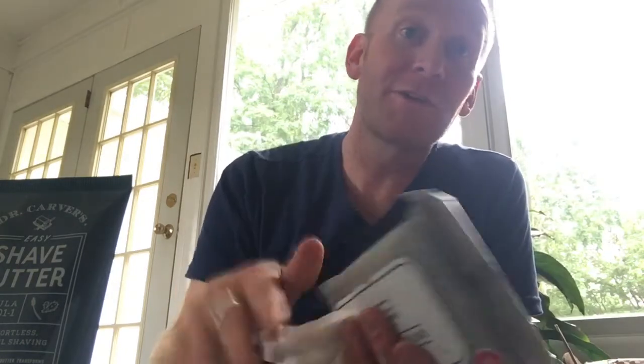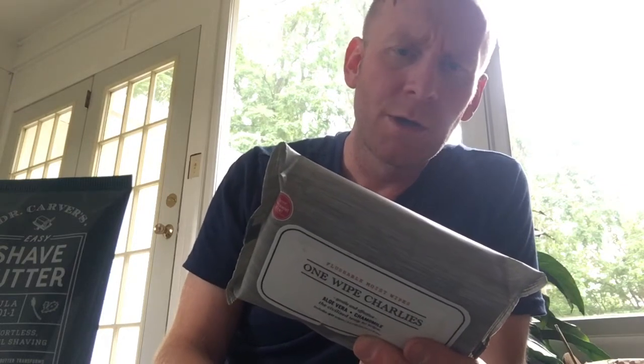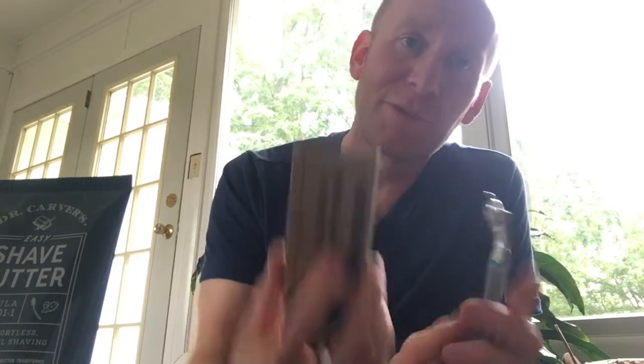That feels good — it feels good on the face. I'll use these in a couple other applications and let you know how they perform. I got these to try out specifically. Got this for my wife, but I will try it and let you know what I think. What I can tell you is this: the reason I got this was not because I want to switch to cartridge razors, and not because I was even really curious.